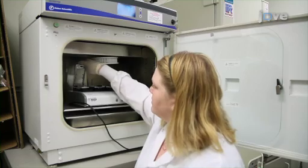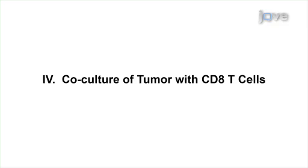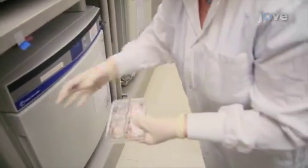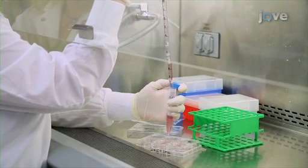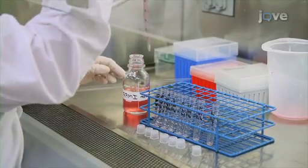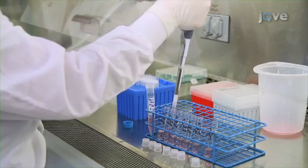After the tumor cells are added, load the plates in the Excelligence station and start taking readings. The tumor cells will immediately start adhering to the E-plates. After about 18 hours of incubation, the tumor cells will have attached to the E-plates and doubled to 15,000 tumor cells per well. At this time, harvest prepared T-cells by gentle scraping and agitation. Centrifuge the T-cells, reconstitute them in RPMI media with 10% FBS, and count them using a hemocytometer. Once the cell density is known, prepare a two-fold dilution series of T-cells such that when 200 microliters of T-cells are added to the tumor cells, the highest concentration is 40 T-cells per tumor cell.